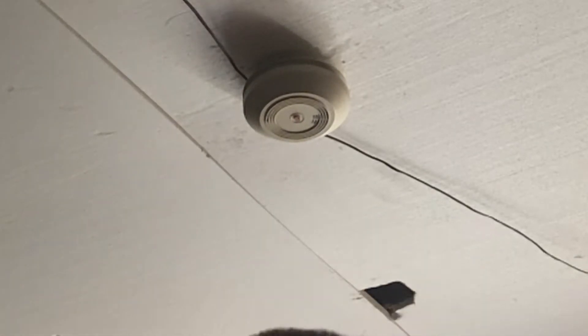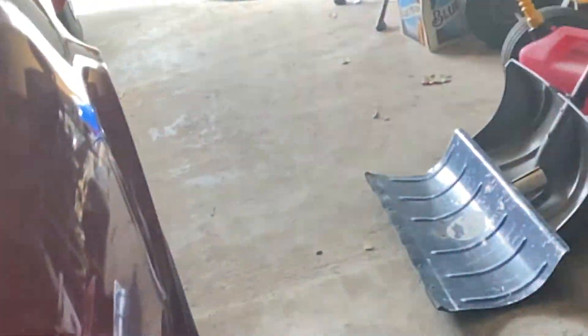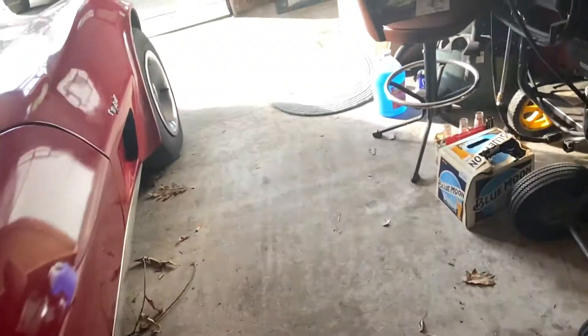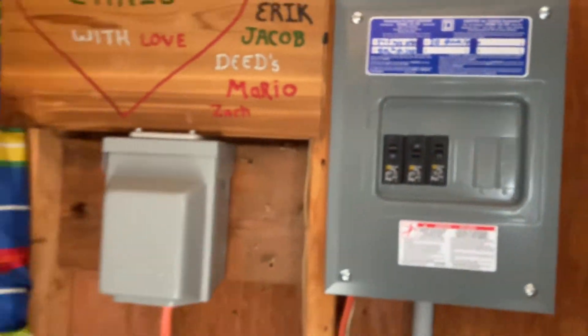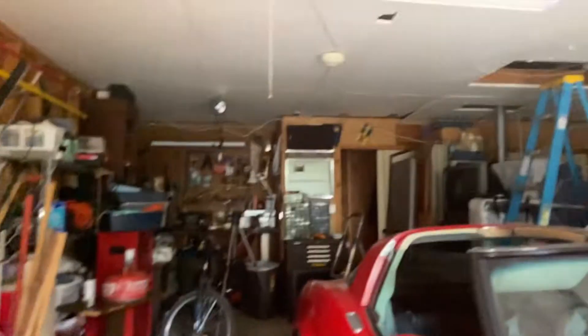First thing is first: always turn off AC power. That's the first and most obvious thing to do. As you can see, the alarm is no longer powered. When you press the button, nothing happens.